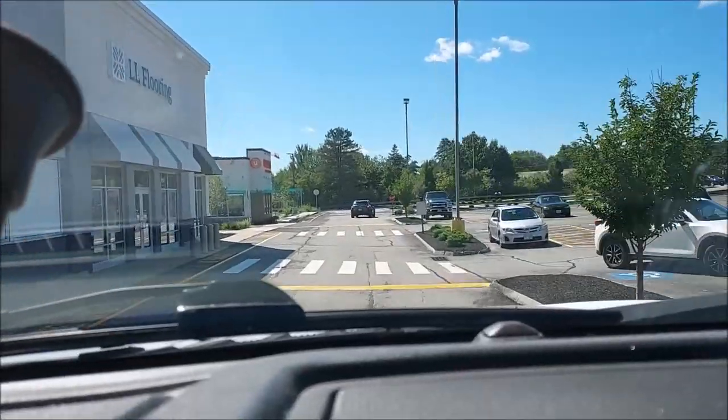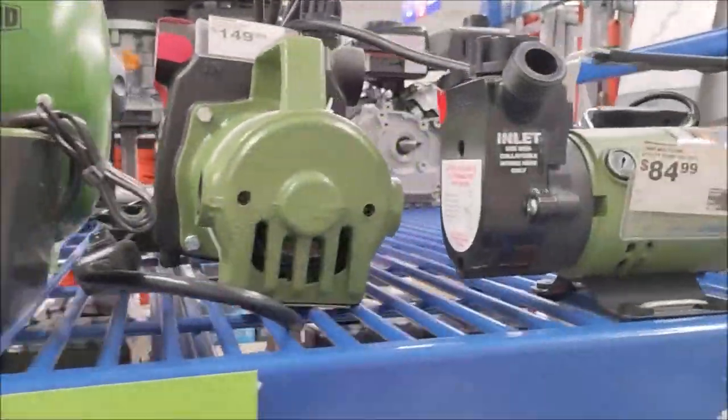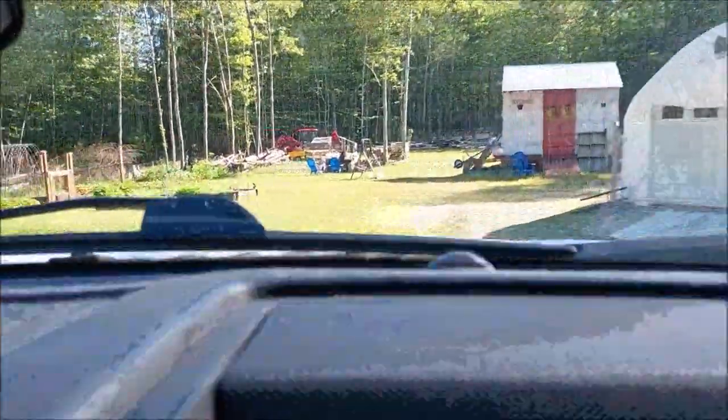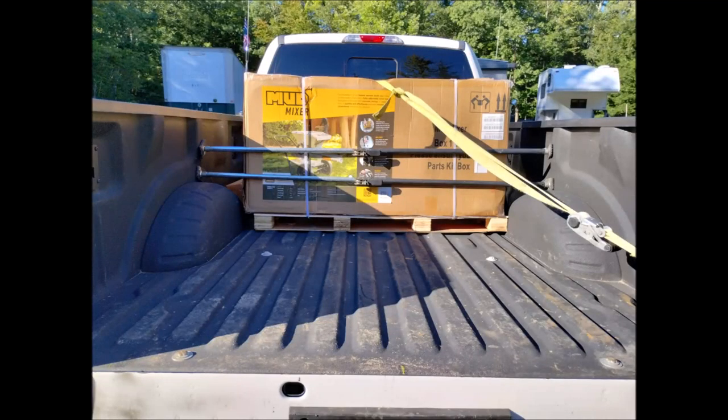Of course I couldn't resist stopping at the local Harbor Freight in New Hampshire to pick up a pump that I needed to run the mud mixer when I didn't have power available. This is going to be a DC pump to run the motor off an inverter - at least that's what I'm hoping. New Hampshire's tax free, for what it's worth. Finally arrived back home and here we are ready to unload.